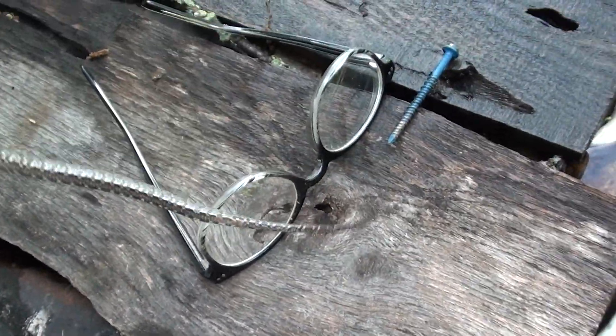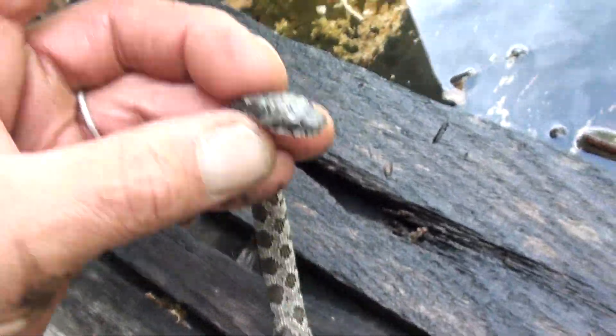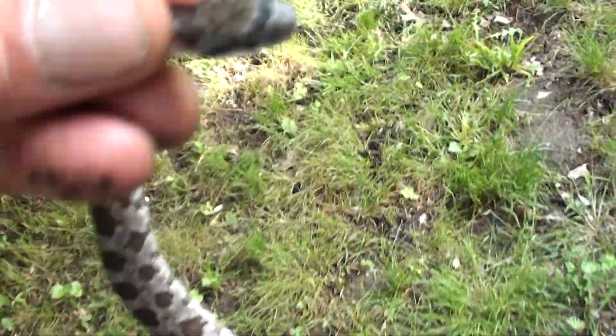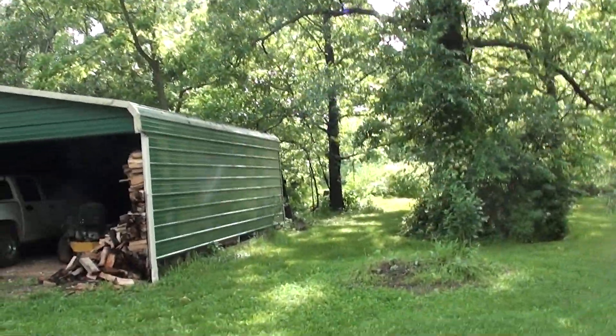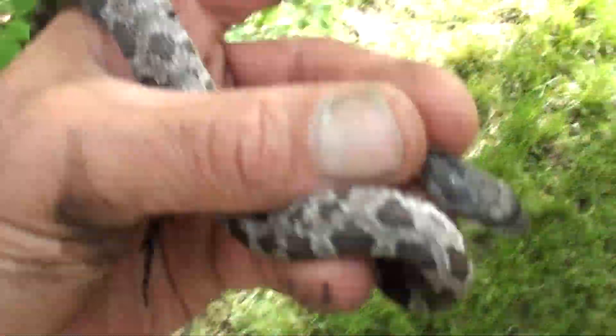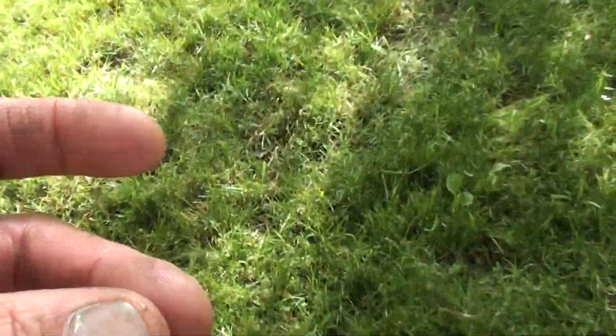He seems pretty cool and calm after being caught by a cat. I don't know what kind he is. He looks to be a juvenile. He has kind of a little yellow on the belly. I don't think he is a killer snake, but I'm going to let him go out in the forest back here.